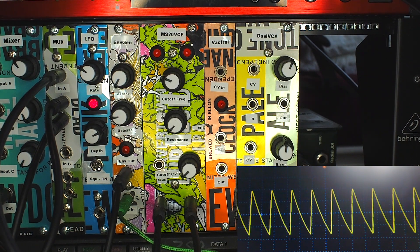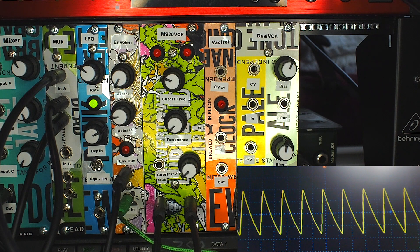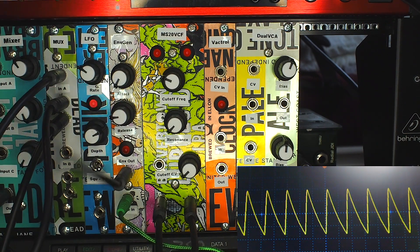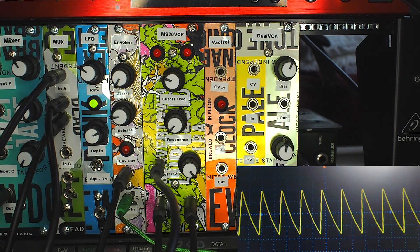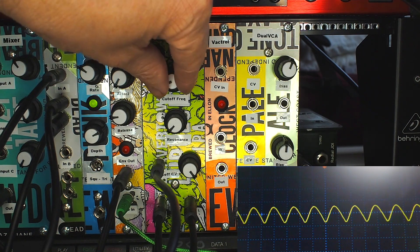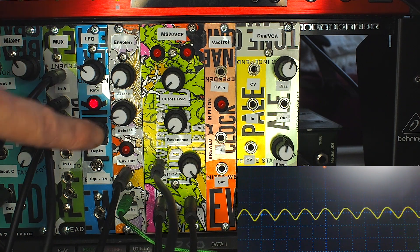Where it really starts to come into its own is when we loop it up with control voltage. The envelope generator is set up as per the last video, connected so there's a gate input from my Beat Step controller. If I connect the output of the envelope into the CV input and turn that CV up, then play a note, you hear the filter cutoff frequency start to rise and fall based on the envelope. Turn the cutoff all the way down and the filter stays closed while the envelope is at zero volts — hit a button and you can see the filter open and close, indicated by the envelope LED.